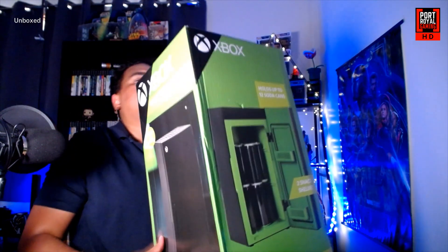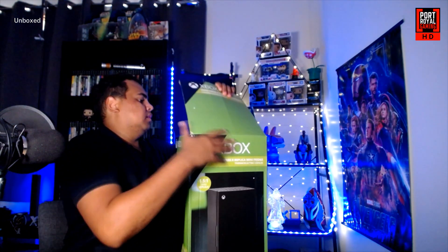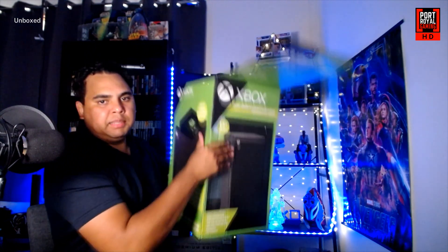So that's the box — let's go ahead and open it. I'm going to have to bring it over here. This thing is not that heavy actually; it's pretty light.